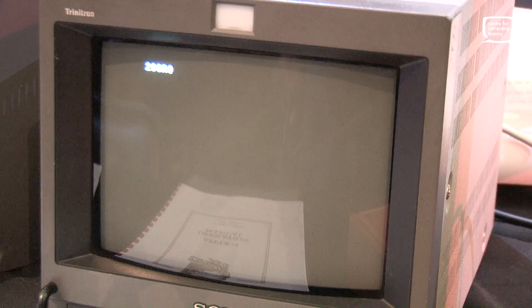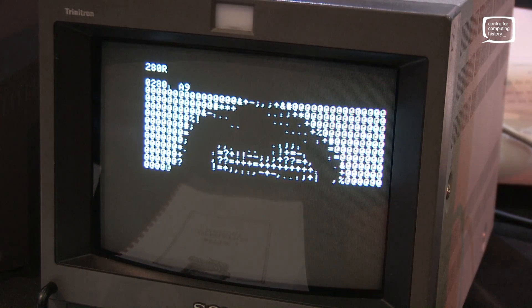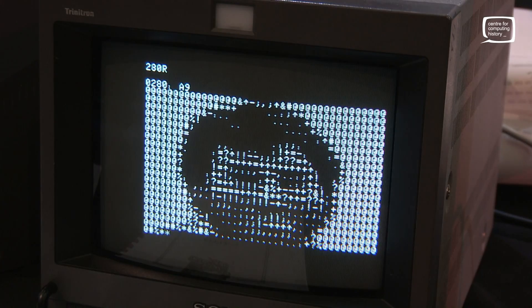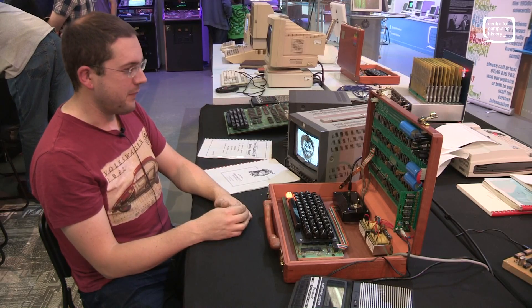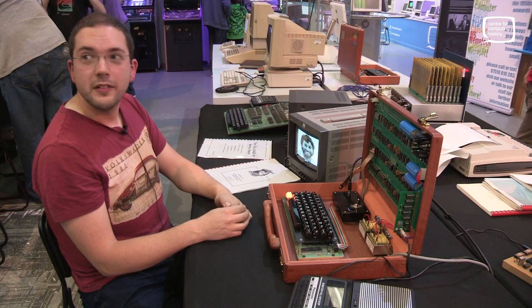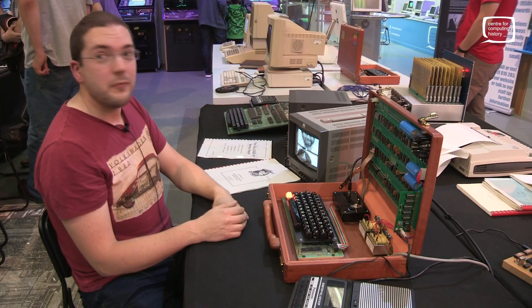Once loaded, you specify the start address and R to run — and there it goes, absolutely magic. If you stand far enough back it almost looks like... yeah, it really does. The legend himself. Without this machine there's no Apple II, no Mac — who knows where we'd be. It's a really cool build, beautifully done in that case as well. Thanks for bringing it in today.